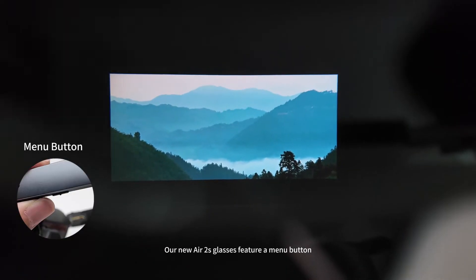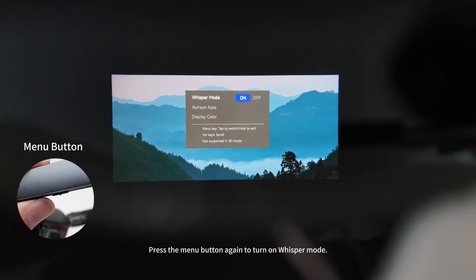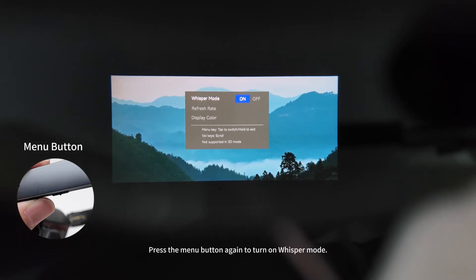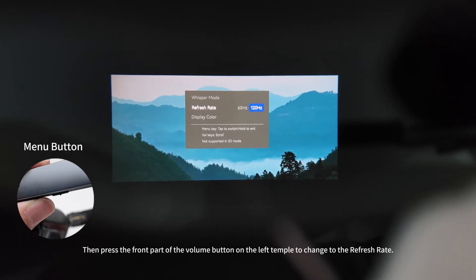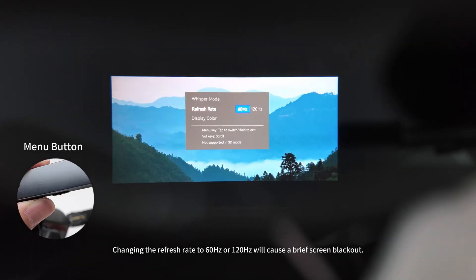Our new Air 2S glasses feature a menu button. Press the short button on the left side of the glasses to access the menu. Press the menu button again to turn on whisper mode. Then press the front part of the volume button on the left temple to change the refresh rate. Changing the refresh rate to 60Hz or 120Hz will cause a brief screen blackout.